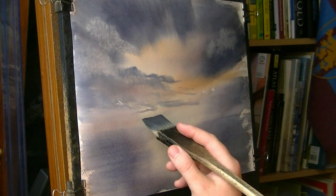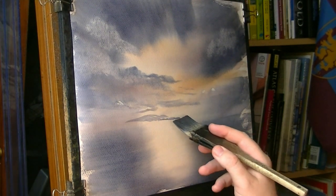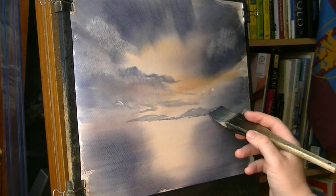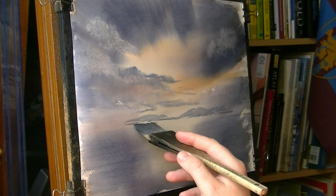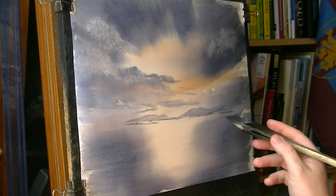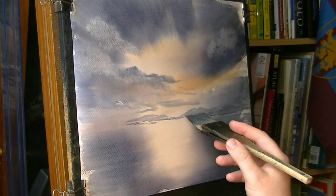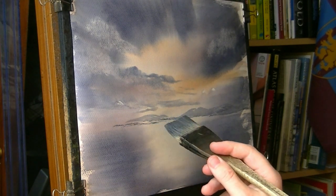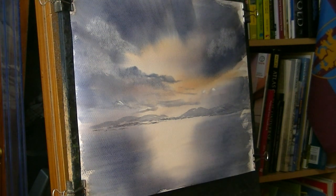Let's just put in some faint background hills and mountains. You can see — no tonal variation or detail at that distance. Just basically the shape, the profile of those hills and mountains on the horizon line. And that's it. Don't mess about with it too much.